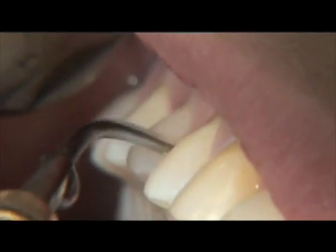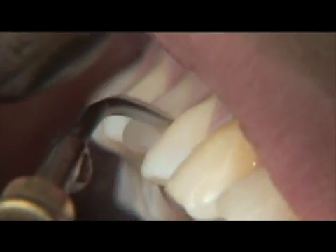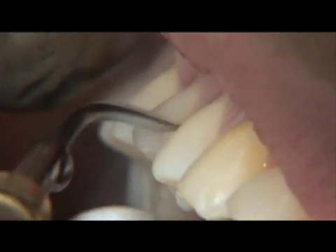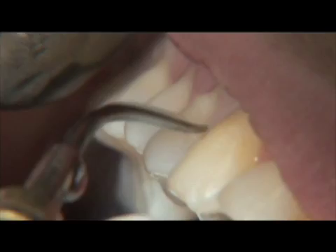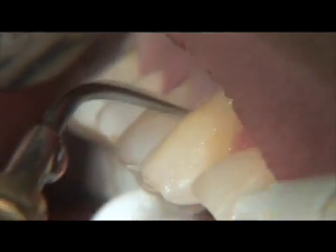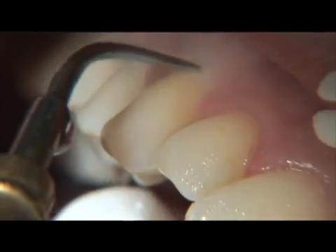The next phase of treatment employs the use of ultrasonics and conventional hand instruments. The reason we begin laser periodontal therapy with circular debridement is that it results in a significant reduction of bacterial levels.